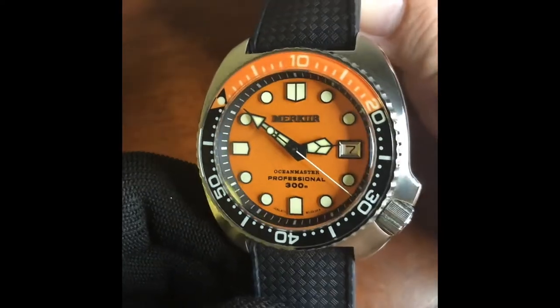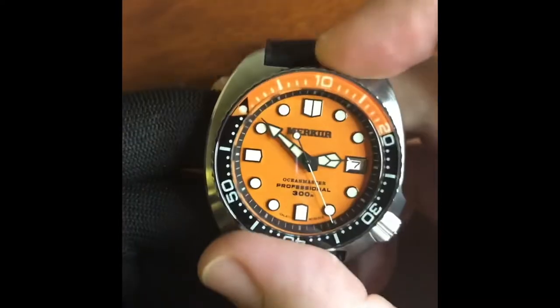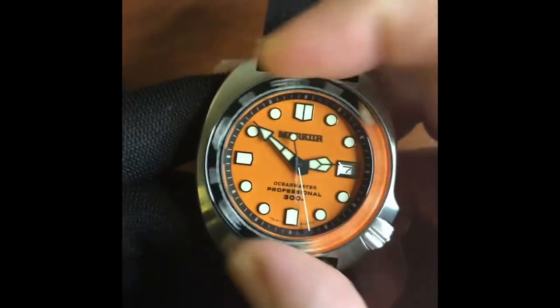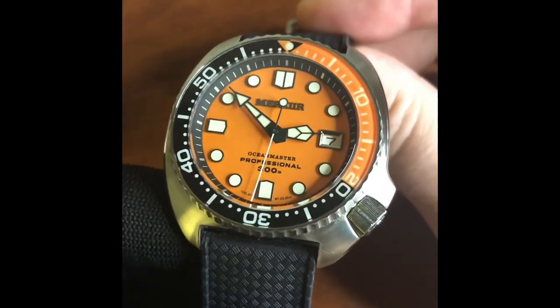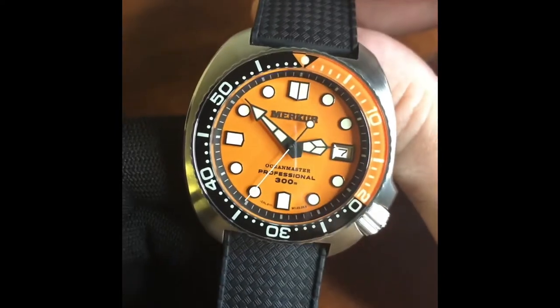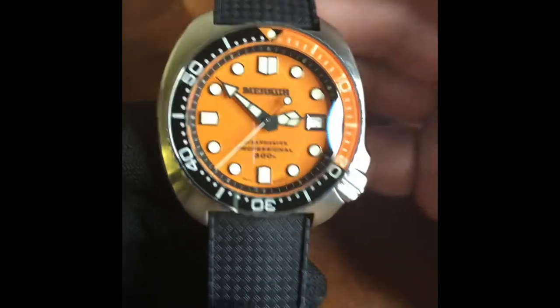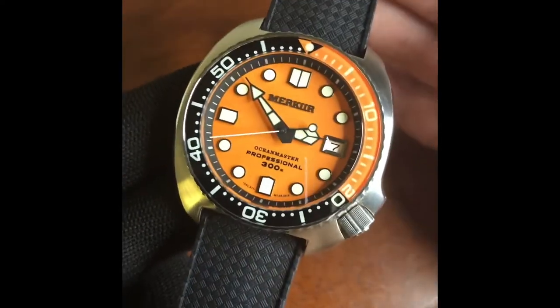Rushfew Co Watches and Things — Merkur Ocean Master. Let's take a minute or two to look through this one. I have had this one for a year and a bit, so a nice time to kind of look back on those 15, 16 months and go all about it. If you haven't seen it, this is Merkur's take on the kind of Seiko Turtle.